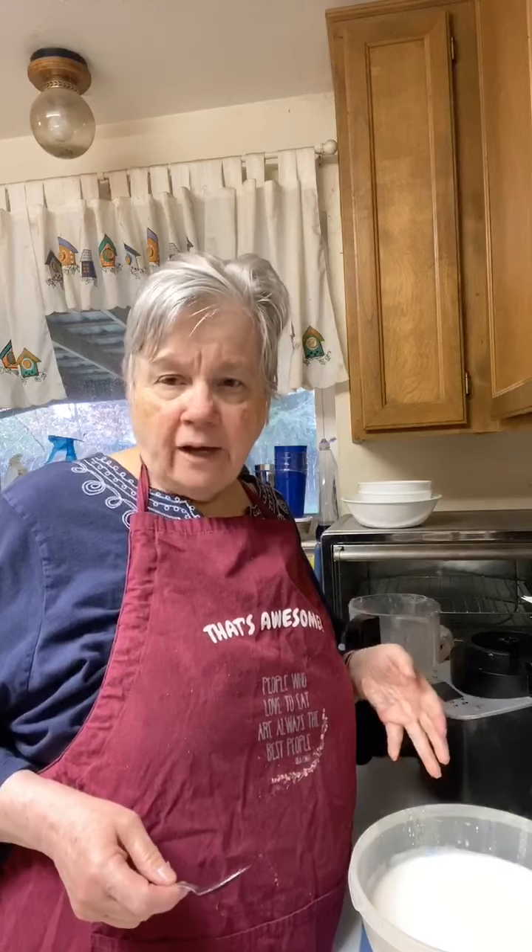If you have a Vitamix, you could make it in there too. I have a Vitamix, but I wanted to try it in the Deluxe Cooking Blender because you can make almond milk, oat milk, rice milk, any kind of alternative milk in there. You've got to check out the replay, Valerie — you did miss that.